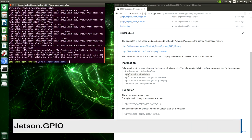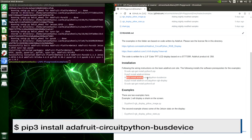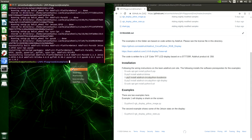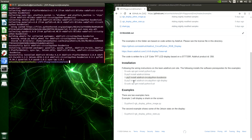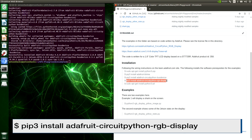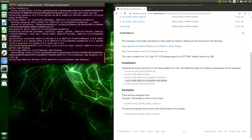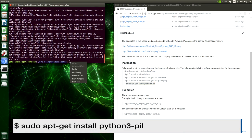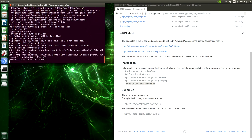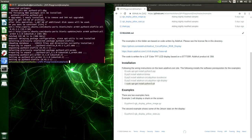Adafruit-Blinka uses Jetson.GPIO to interface with the display. Next, we will load CircuitPython bus device and the CircuitPython RGB display. And last but not least, we will install Python 3 Pillow, which is the Pillow library. Now we are ready to run our examples.